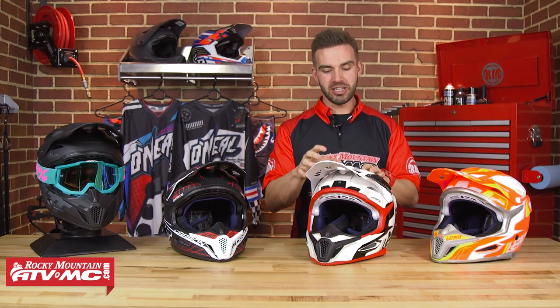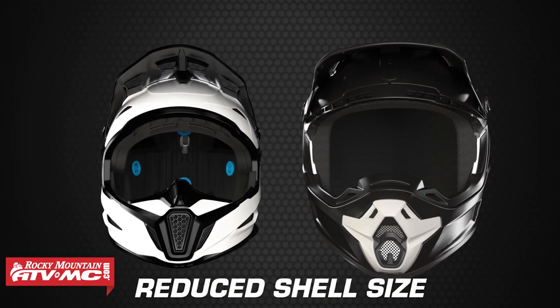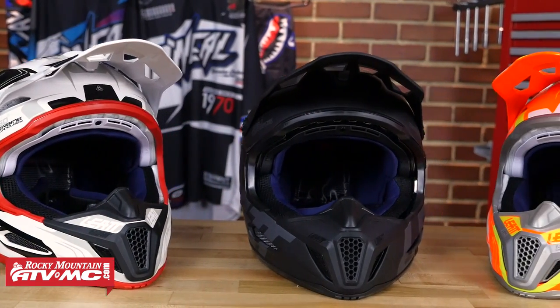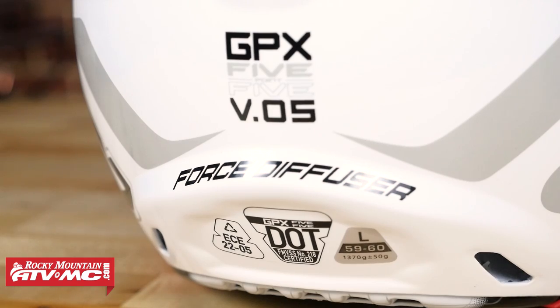When you look at the shell, the first thing you'll notice is that it's a smaller-looking helmet — and that was done by design. On average, it's about 15% smaller shell size than some of your other high-end helmets. The reasons: a smaller shell means a lighter helmet, and it also sits closer to the rider's head. Leatt claims that smaller shell size reduces up to 20% of the rotational forces transferred to the head and neck in a crash. It's still DOT and ECE rated, so you're still getting the safety protection you'd expect from a high-end helmet.